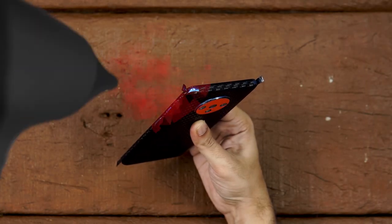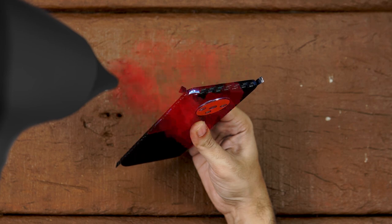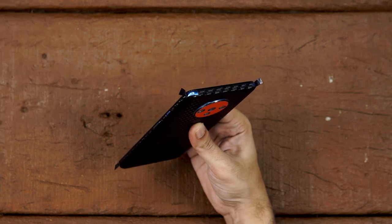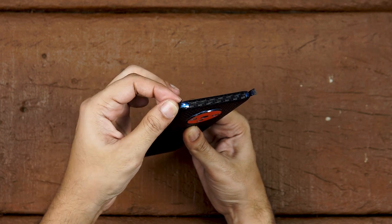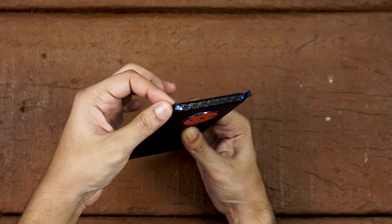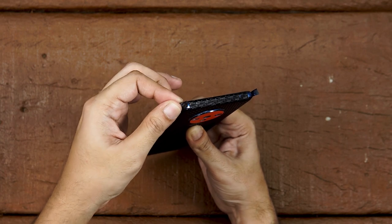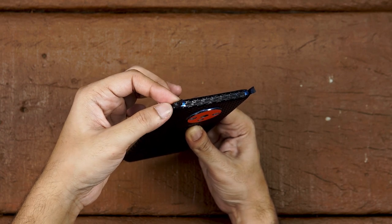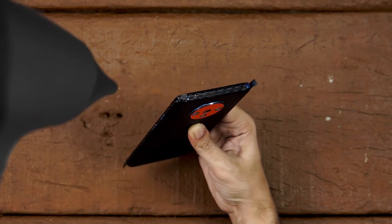Heat the flap up until it softens up. Then put firm pressure on a small part of the flap at a time.